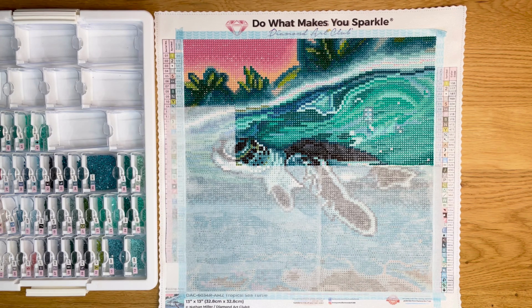I started this one over the weekend — I went ahead and unboxed it and started it a couple nights ago. Just wanted a little snack size. I think this one's a 13 by 13 inch, or 32.8 by 32.8 centimeter canvas, so it is a nice little snacky size. I just wanted something summery, you know, reminded me of the beach — I love to go to the beach.